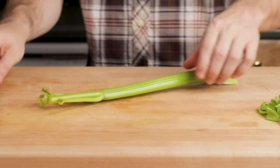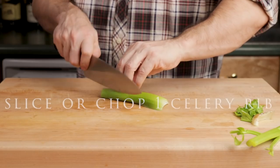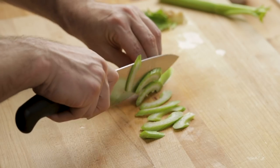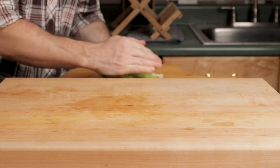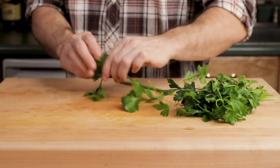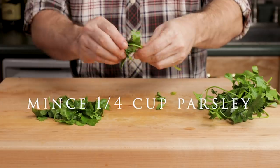Take one celery rib and you can chop this or slice it up as shown. Take some fresh parsley, about a quarter cup's worth, and mince it.